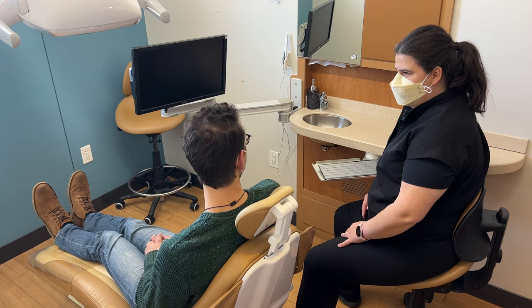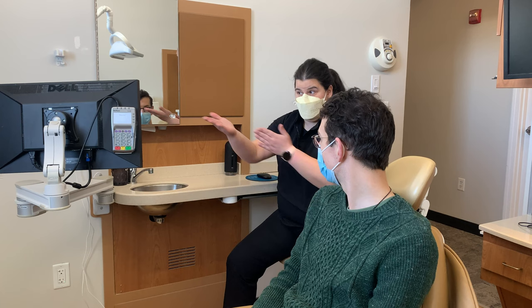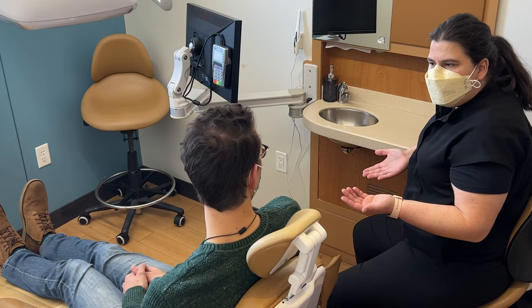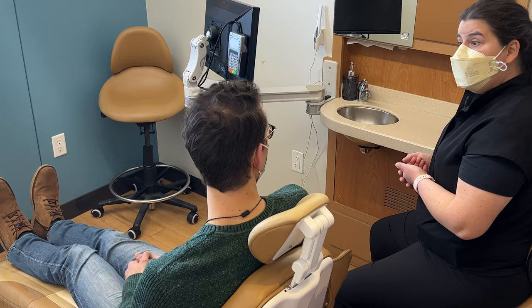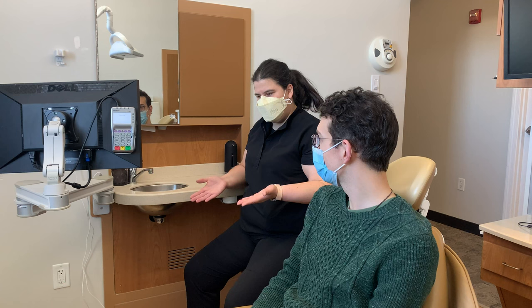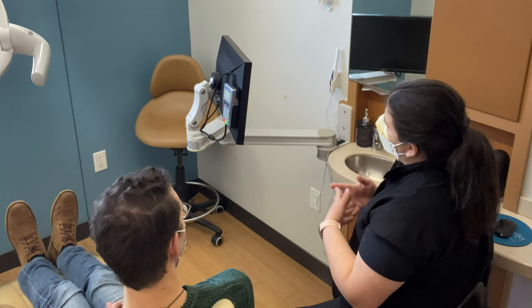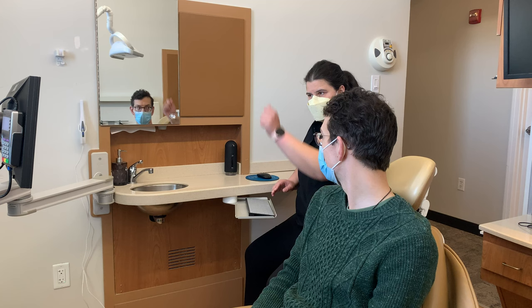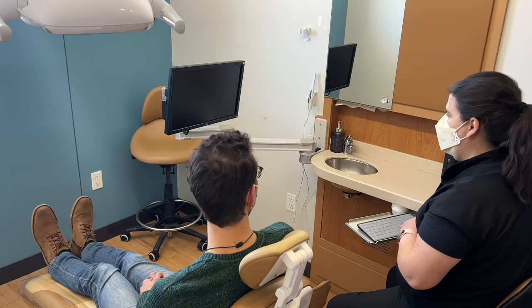An even nicer feature of this same monitor is that as a hygienist, you might have a particular product a patient would be interested in purchasing — maybe fluoride varnish, a prescription toothpaste, something special only available here. You don't even have to go all the way out to the front desk for that. We can do your in-operatory checkout right here using a credit card swipe. Some offices will choose to use an iPad with a Square — there are a couple of different ways to do it. Your keyboard allows you to process the transaction, run the card, and the patient can go on their way.